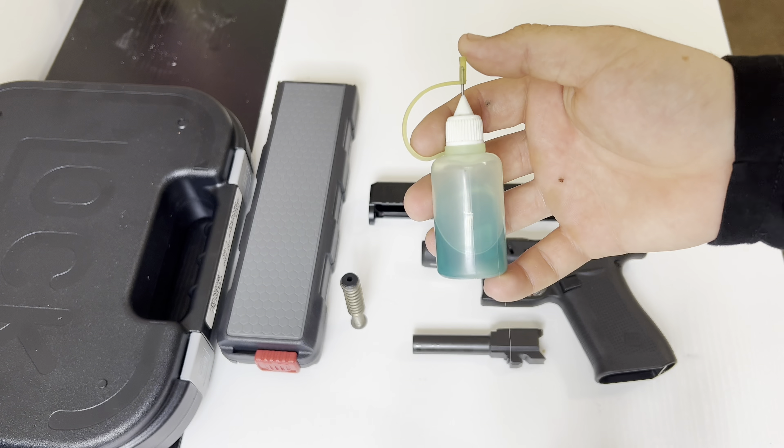For today's video, we have the Lucas Gun Oil, and then we have just a 9mm cleaning case that I got a while back. I'm sure you've seen it in the other videos of me doing the disassemble and cleaning.